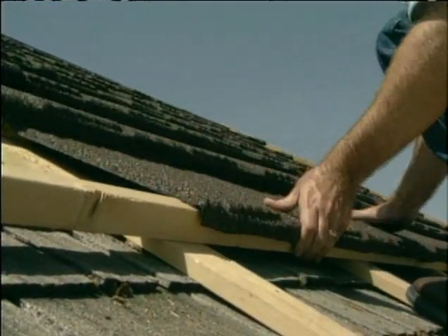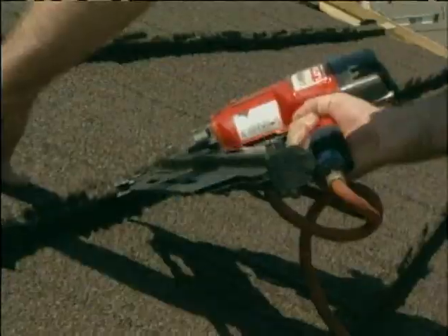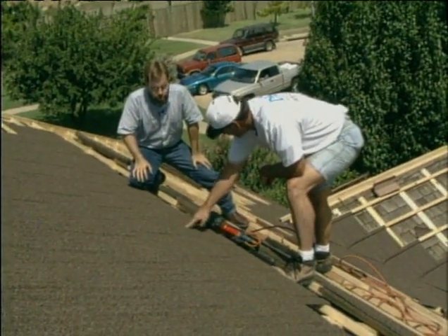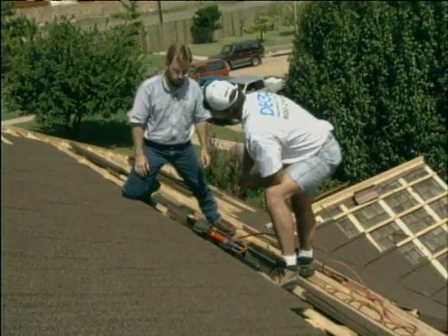So the shingle on top is actually holding it down as well. Yes, and when we install our nails, the nail goes through this shingle into the back of the shingle below it into the 2x2 batten. So each nail we put on is actually nailing both shingles at once.